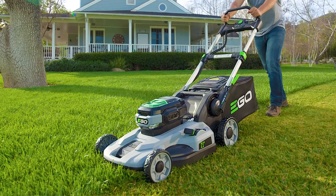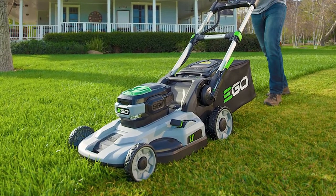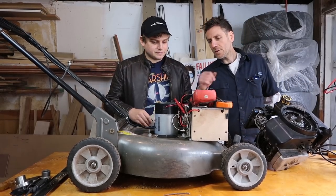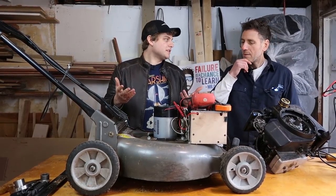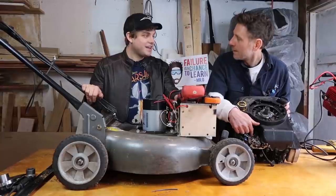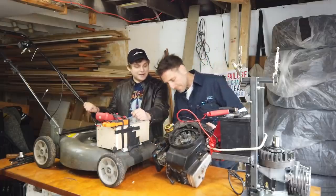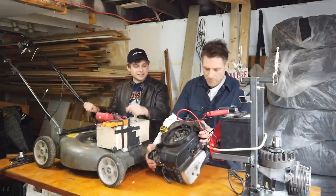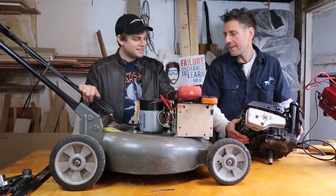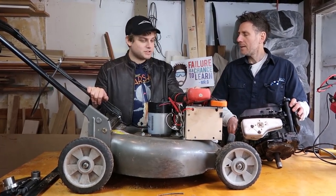If you go buy an electric mower, they've already figured all this out — much lighter, much easier to transport. We can also tip this up on its side and not worry about oil. There's no air filter, no carburetor, no spark plug, no magneto, no exhaust pipe, no head gasket to worry about, and no oil changes ever.